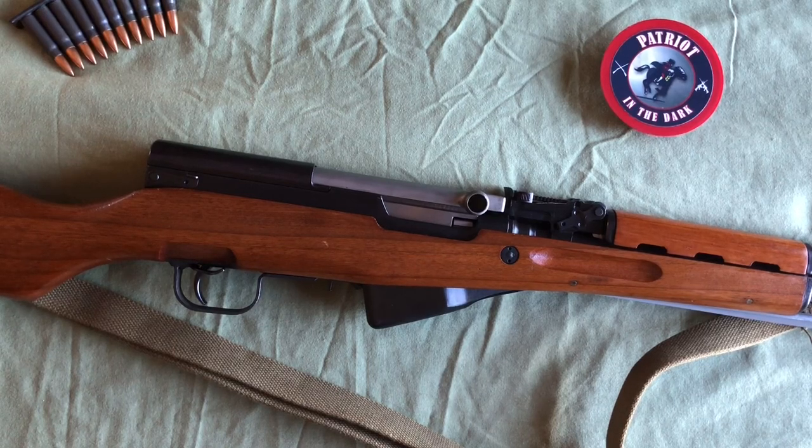Hello, this is Patron in the Dark. Welcome back to the channel. Today I'm going to go over my Chinese SKS. This is going to be a short series because the videos end up being a little long. I'll go through the description of how it looks and where things are located for my visually impaired friends, and then we'll go into a field strip and take down stuff. So let's check it out.